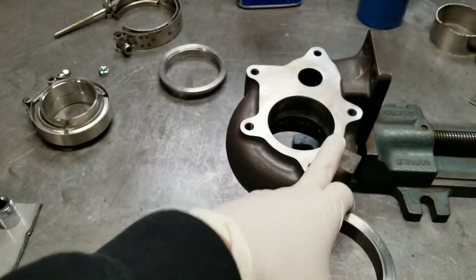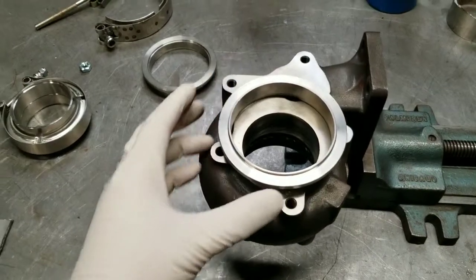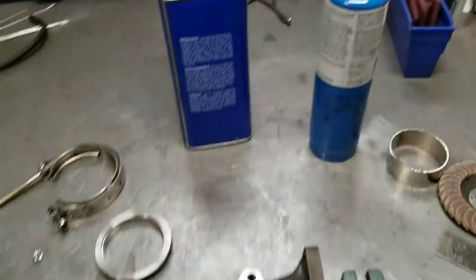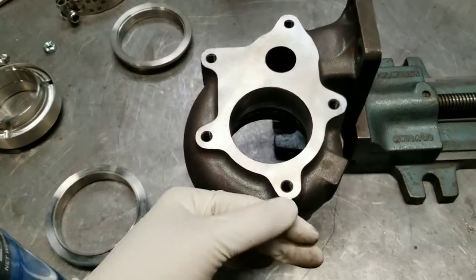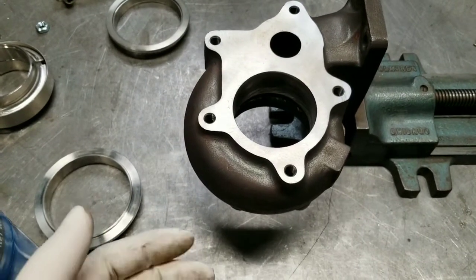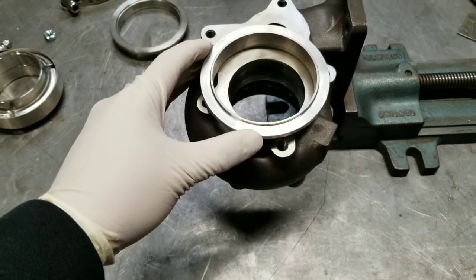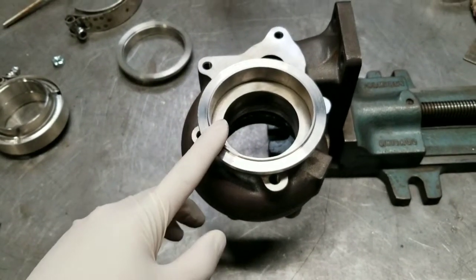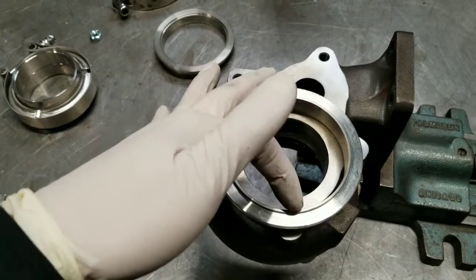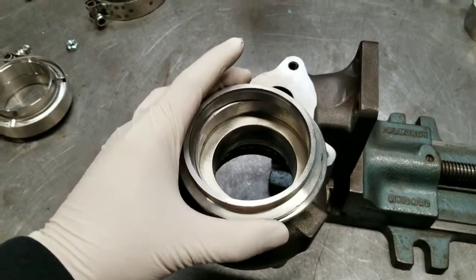I'll be welding 304 stainless to cast steel exhaust housing, so I'm going to use 309 filler and TIG weld it. I heat it up with a blow torch — I heat it until it feels warm enough. People say maybe 500–600 degrees, but I've had good luck just heating it until it's pretty warm, then tacking it on. With these cheaper v-bands I stitch weld it — maybe an inch here, then flip it and weld the other side — and once it's mostly tacked I'll put the other v-band side on and clamp it down to keep it from warping.